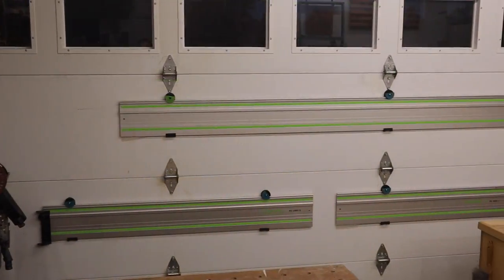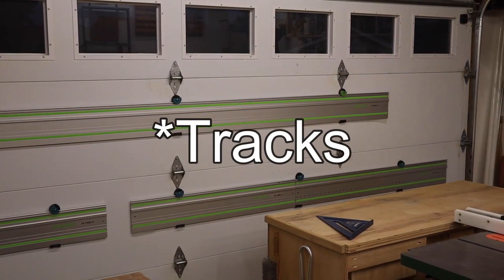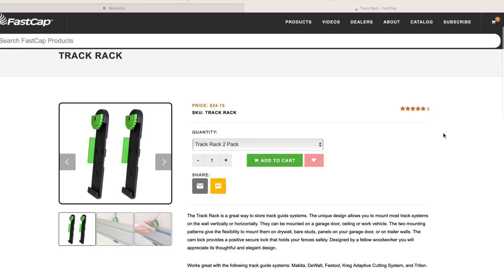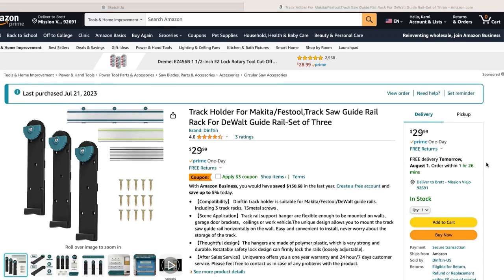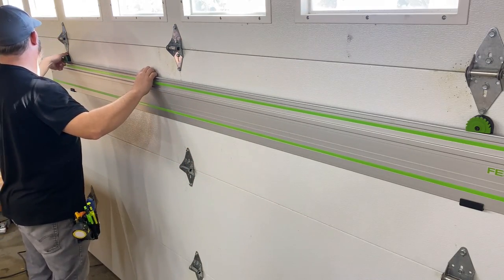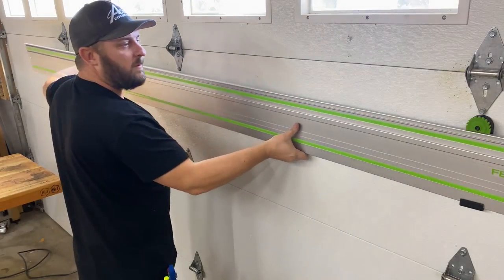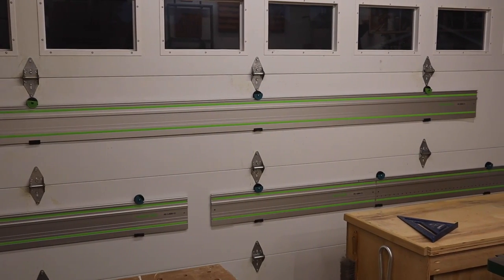I found it really helpful to store my track saw clamps on the inside of the garage door. I have a couple of these clamps made by FastCap, and more recently a comparable item from Amazon that comes in a three-pack instead of two. Storing them on the garage door gets them completely out of the way, especially the 3000mm track.